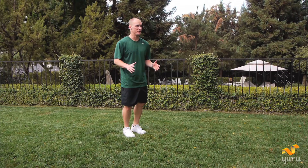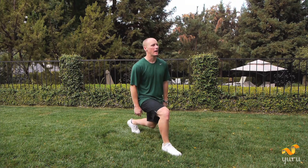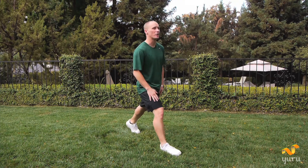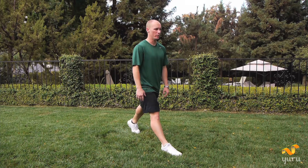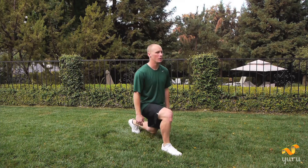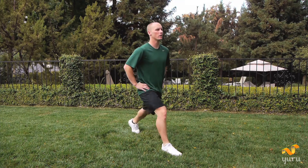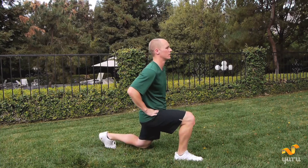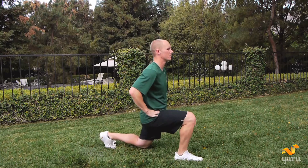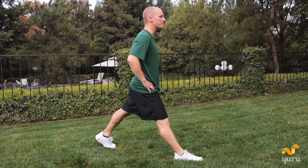Now we're going to go into a lunge position. Take your right leg and step forward. We're going to drop down and come straight up. Both legs are going to be straight, so you're bending and you're straightening. We've got ten. With me. Ready? Drop. One, two, three, keep going, four, go down and up, five, inhale, six, seven, eight, nine, last one, and ten.